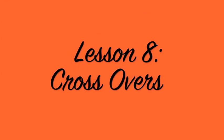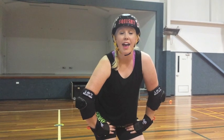Welcome to the world of roller derby. My name is Pip Squish and I'm going to help you hone your skills to be the best derby skater that you can. Welcome to the Squish by Pippa.blogspot.com. Today I'm going to show you how to cross over.